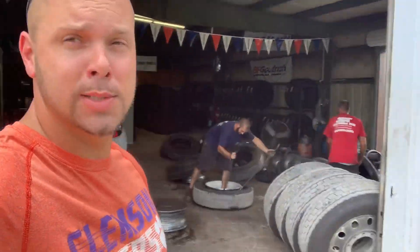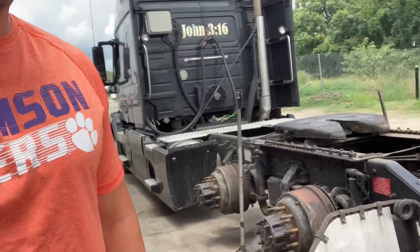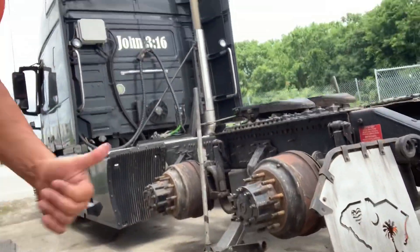All right, back at Southern Tire and Fleet Services, came back for four more, and we are doing the brakes.